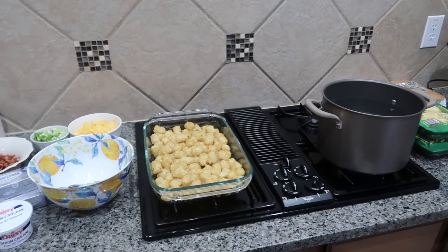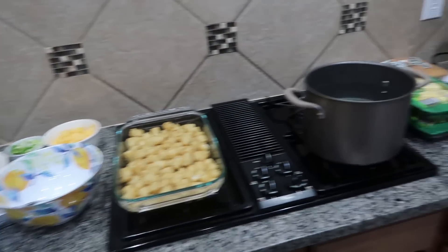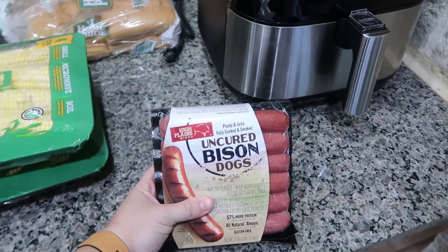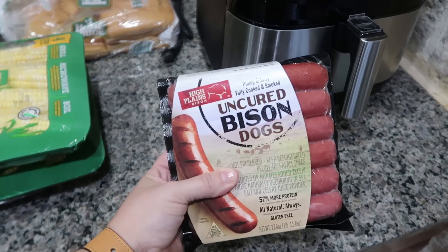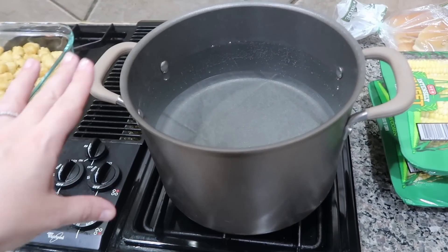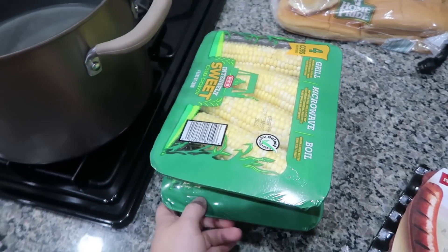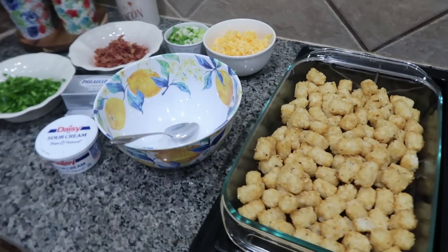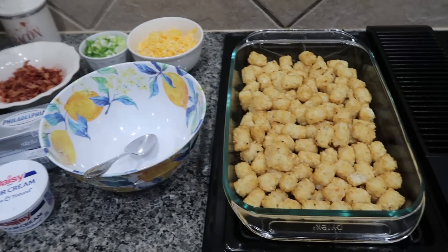For the next dinner I'm really just focusing on the casserole I'm making because to go with it, we're just having these bison dogs that I picked up from Sam's or Costco — I shop at both. I'm going to use the air fryer. I've got a big pot of salted water hopefully coming to a boil for the corn. But the casserole is a little bit more hands-on. I found this online and will link it down below — it is a jalapeño popper casserole.